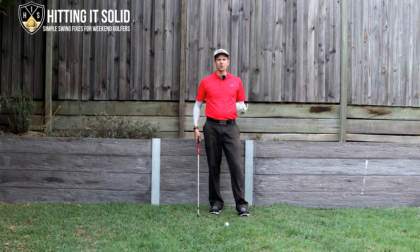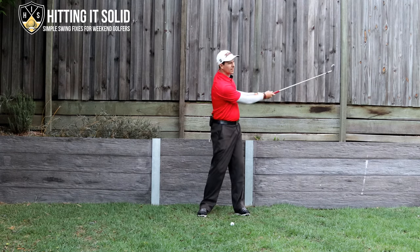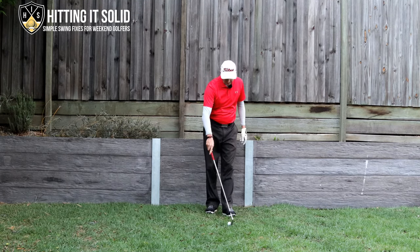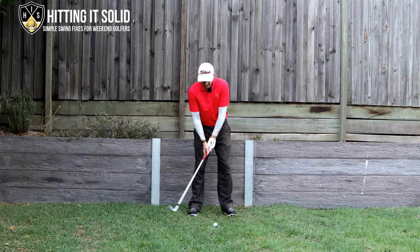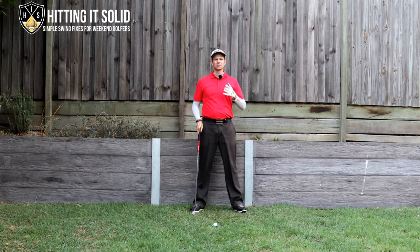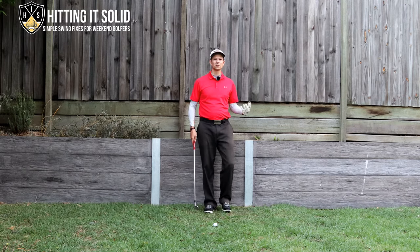Now where you may be going wrong — what I see with most golfers is your low point might be back here somewhere, and then you're coming through and scooping up on the ball. Or conversely, your low point might be too far forward and you're thinning the ball and knifing it. So ideally we want our low point for irons to be just in front of the golf ball, so that when we're hitting the ball we're hitting the ball first and then turf straight after.